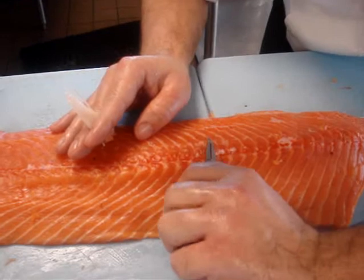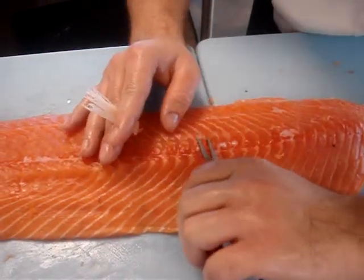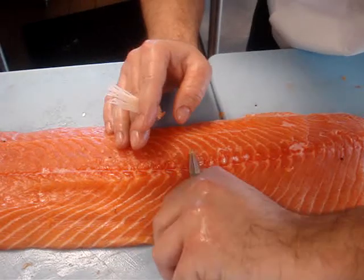Take your pliers or your fish tweezers and simply pull them out straight, so you don't mar the flesh. Just go right up the line.